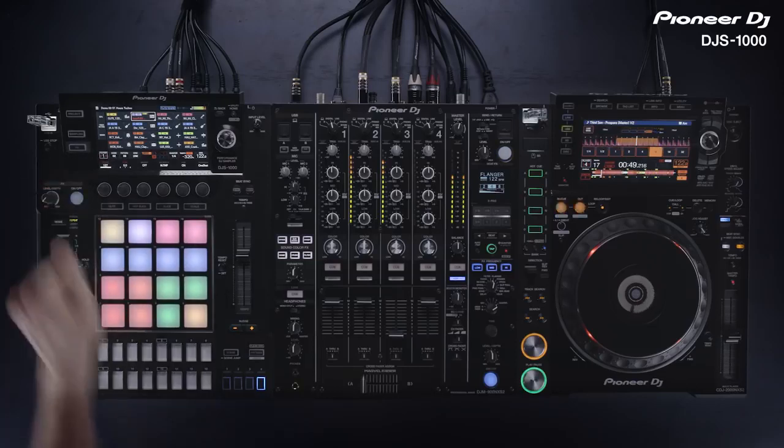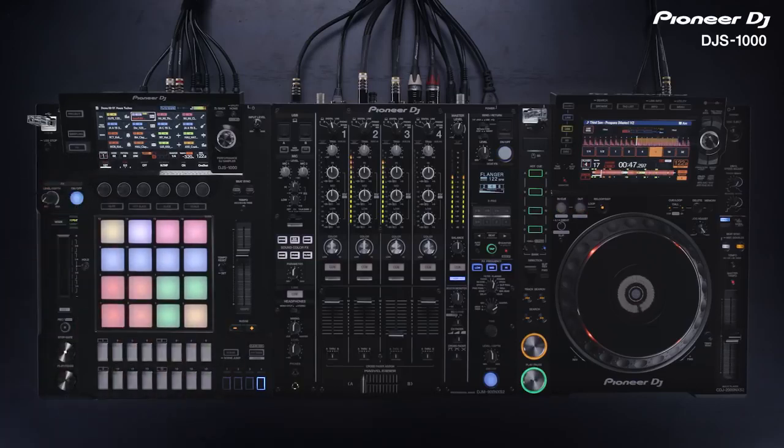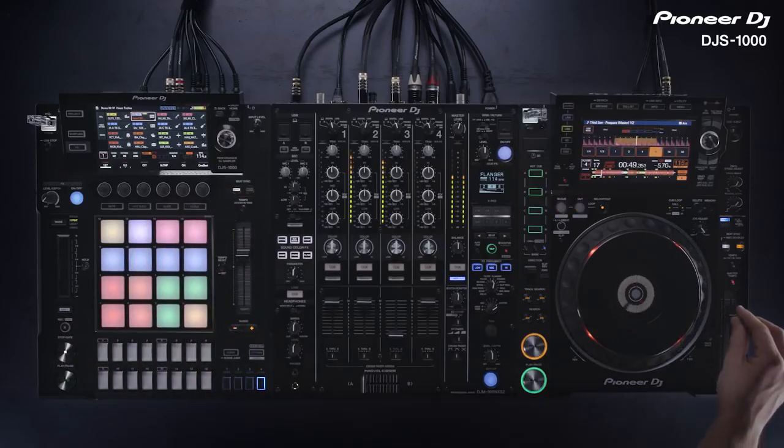When recording samples, the record start time is quantized to the sequencer. So if the DJ S1000 is synced to the CDJs, the recording will be in time with the master deck.